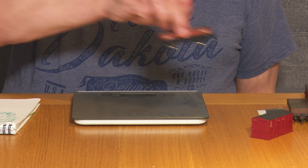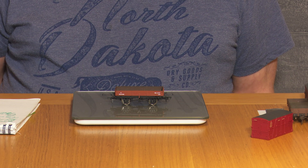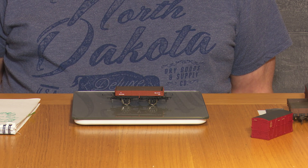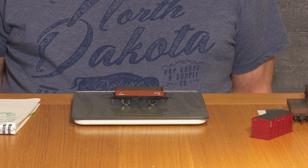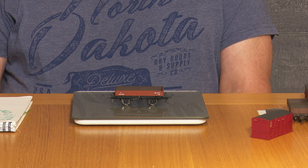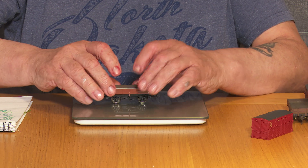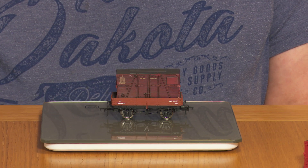This covered grain hopper weighs 65 grams. Often wagons do not fit into the standard weighing profile — for example, these wagons are going to have removable loads. So we have to reach a compromise, because sometimes these wagons go around the track empty and sometimes fully loaded. We find a weight that works for both situations, by adding a weight and a false floor. This takes us to just under the ideal weight of 45 grams, but when we add the external load, it takes us marginally over 45 grams.